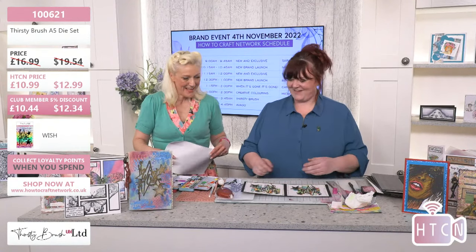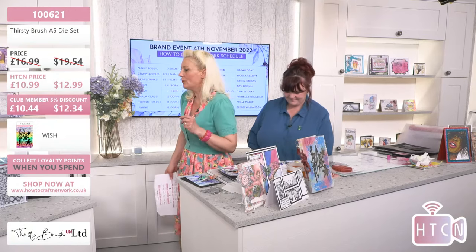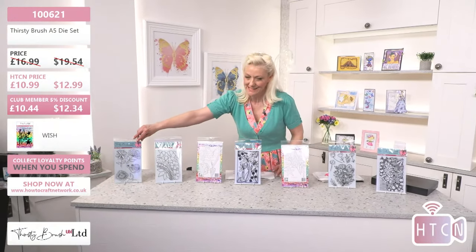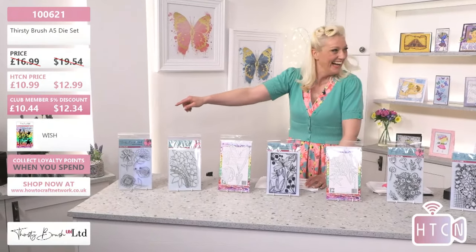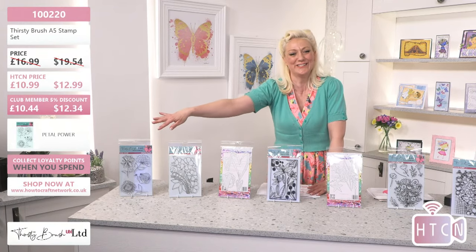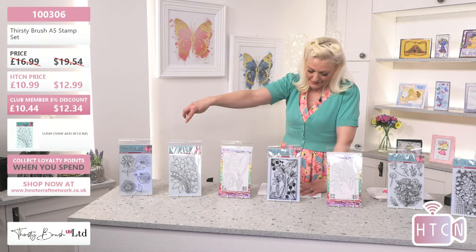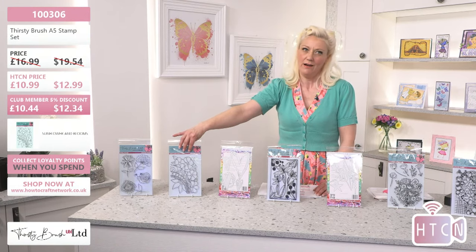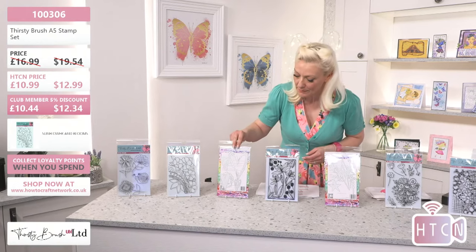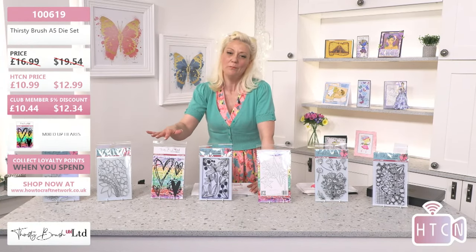Thank you! Right, I'm going to go over and do a quick recap on all these incredible deals. The first one is Petal Power - 10.99, that's 100220. The next one is Sunflower and Blooms - 10.44 for club members or 10.99 today. Then the beautiful Mixed Up Heart - I've seen your comments, you've been talking about it!